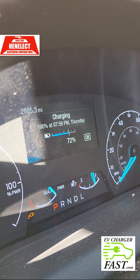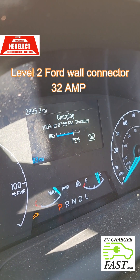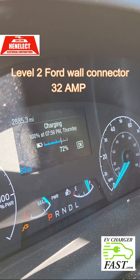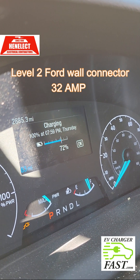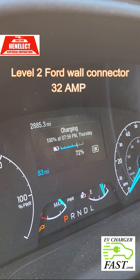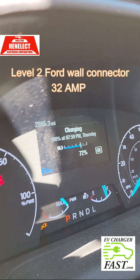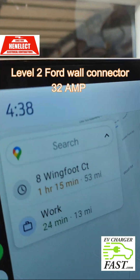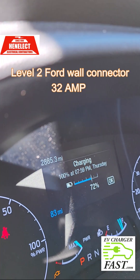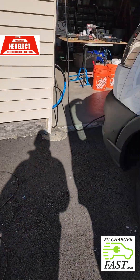It's Garrett here from EV Charger Fast. I want to show you the difference between DC fast charging and standard Level 2 charging. Right now I have my standard Ford wall connector charging Level 2 — it's 40 amps, giving 32 amps output, and it's saying it's going to charge to 100% by 7:59 p.m. Right now it is 4:30, so this is what we normally do every night, but let's see what happens when we want to charge even faster.